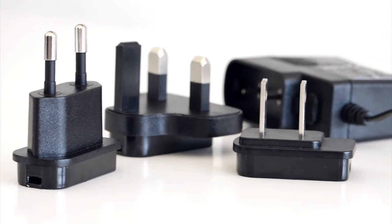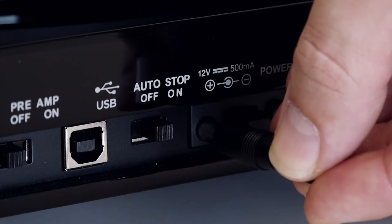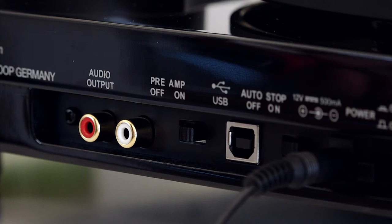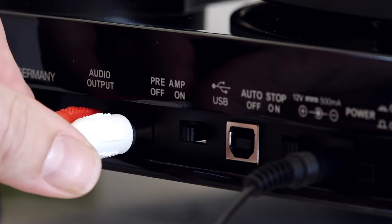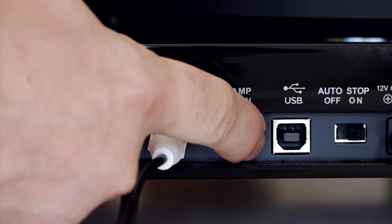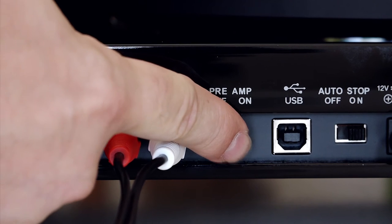Connecting the turntable. Power supply: fit the relevant adapter for your territory to the power supply, then connect it to the power input on the back of the turntable and an AC power outlet. Stereo system: connect the turntable to your stereo sound system using the included turntable-ready RCA cable. If you are connecting to either an external phono stage or a phono input on your amplifier, make sure the preamp switch is set to OFF. If you are connecting to a line or AUX input, make sure the preamp switch is set to ON.